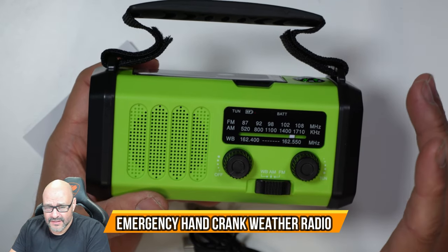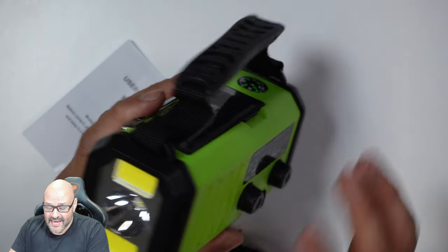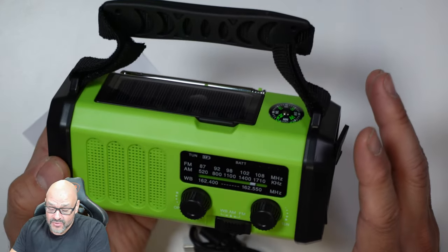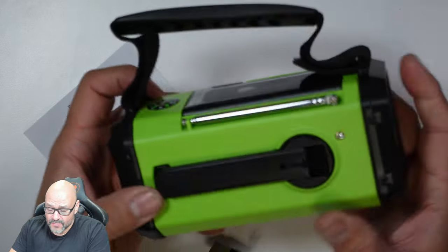This is perfect for those living in areas prone to earthquakes or tsunamis — you want to have this in hand. It has a flashlight, radio, solar charging, a compass, and many other options. You can charge other phones with it, and it's water resistant and drop proof.